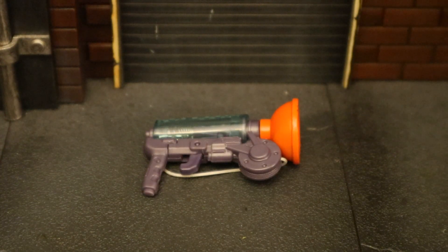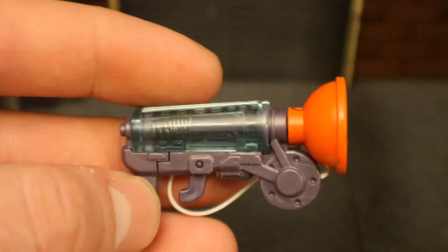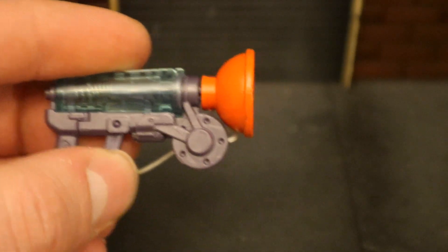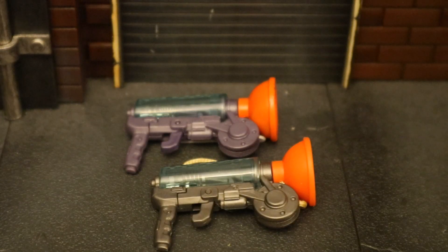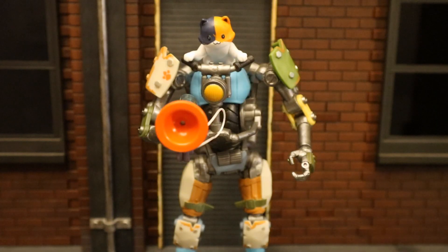Now let's look at the grappler. This accessory was originally released in a Fortnite weapons pack that only made it out overseas in the UK — I was able to get one. This thing is a little bit too large for the figures. It's got a purplish color at the bottom, green transparent at the top, and a little plunger at the front. This thing does actually function — press the trigger below, it shoots out, and it's got a string so you're not going to lose it. Pretty cool feature. Here's Kit's grappler next to the one from the Fortnite weapons pack — exact same sculpt but a little bit different color.